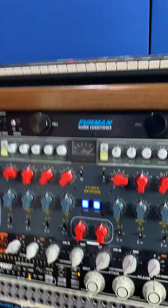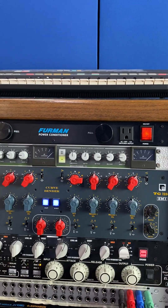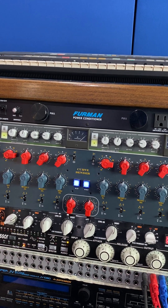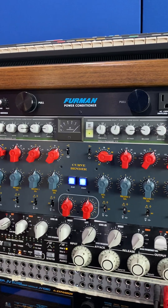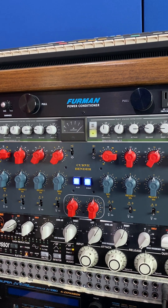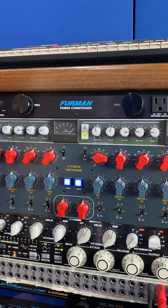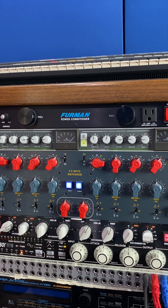I watched some old videos of Ryan Hewitt and his mix bus chain was the C2, a Curve Bender, and a Maag EQ4. I kind of replicated that and liked it, but I realized I didn't have a dedicated drum bus compressor. I'm getting a lot more use out of putting the C2 on the drum bus first. It has that SSL glue and smack, and it kind of doesn't matter what genre you're using — even on the mix bus I get why he was using it there.